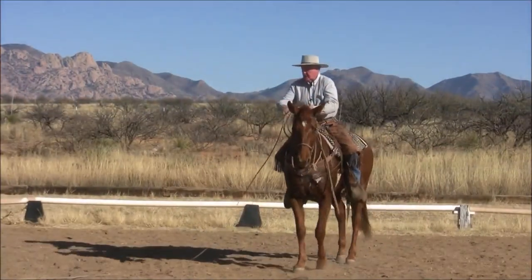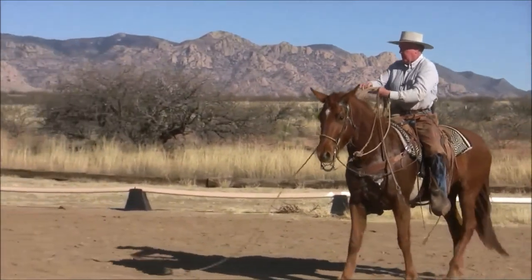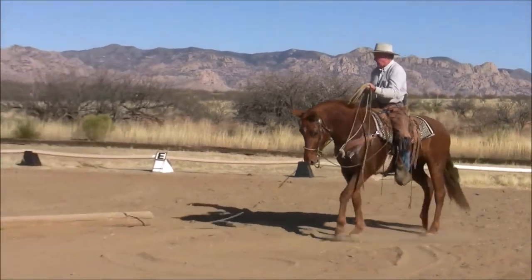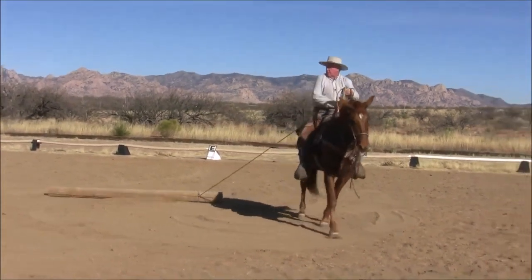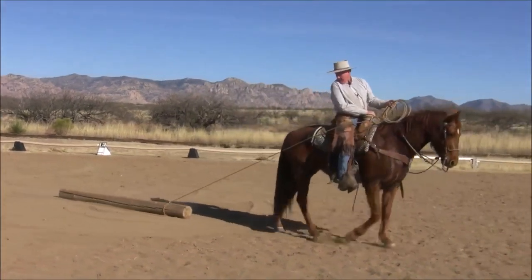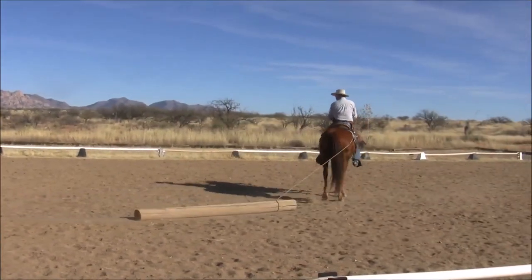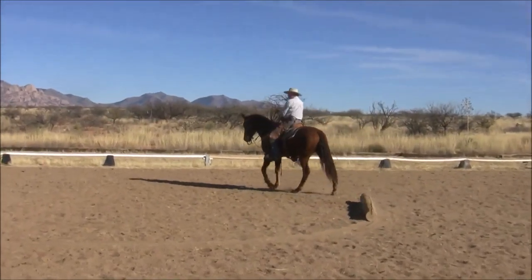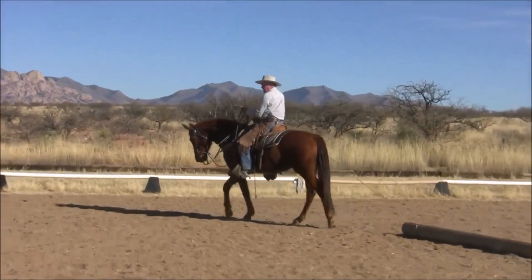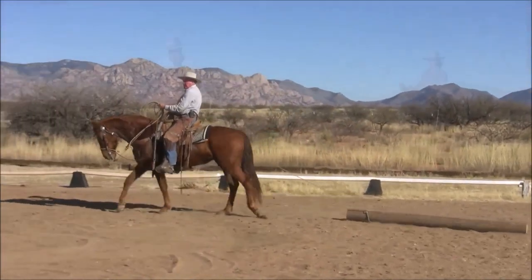It's just a matter of time. Another thing the horse has to be good at is you're going to end up dragging close, and she's got to be good about feeling that rope on her hip and be able to handle it. Now we all talk about horses getting rim-fired — that's true. If you never rope, it'll never happen to you. If you do rope for any amount of time, it's going to happen over time.